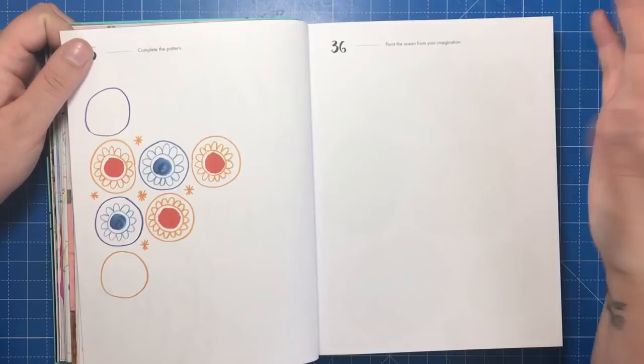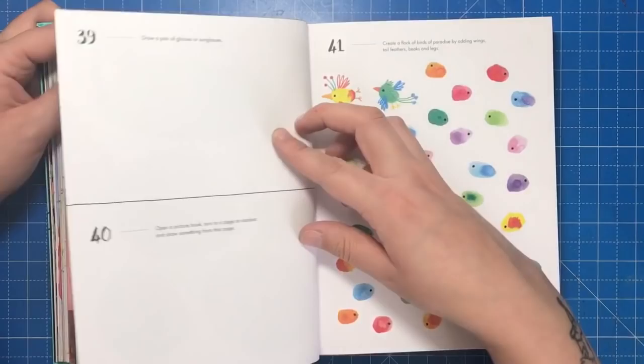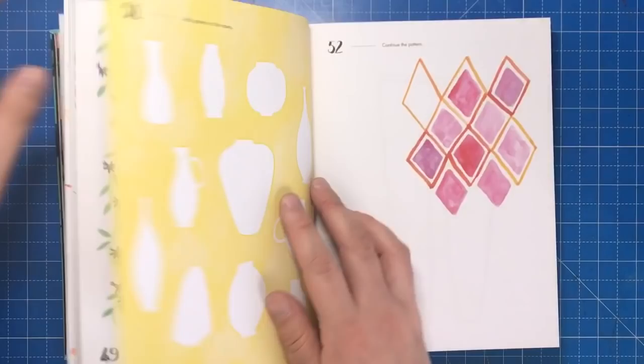That's it so far — I've still got over 330 prompts left to do and I really can't wait to carry on. I'm going to do a quick flip through the book while I'm speaking so you can see how some of the pages look when you first get it. If you want to see any in more detail, you can pause the video and have a better look.